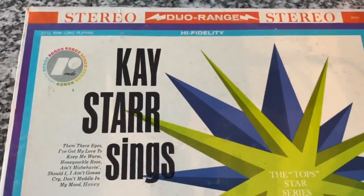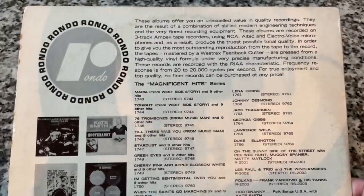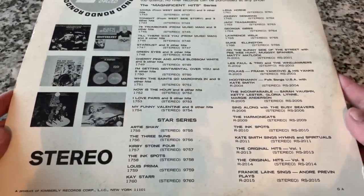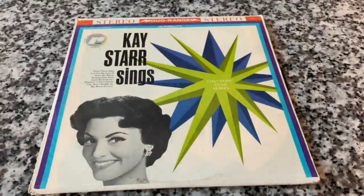Kay Starr is a belter with a very distinctive voice. Looking at the flip side — she's featured on a lot of bizarre record labels. This is Rondo, a Kimberly Records sub-label. You can find her on a bunch of offshoot labels as her career wound down in the late 50s and 60s, but in her heyday she was on Capitol. She was singing all the way up until she passed away in 2016. I picked this up last night — about three dollars from Goodwill, which is charging three bucks for used records now, which is ridiculous.